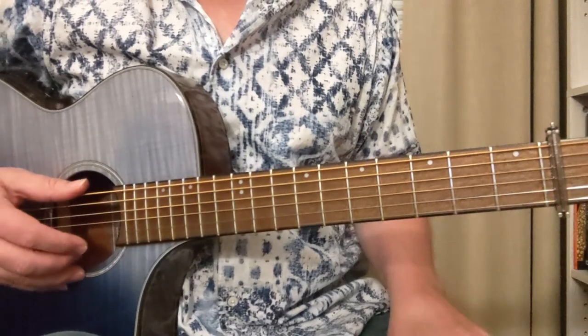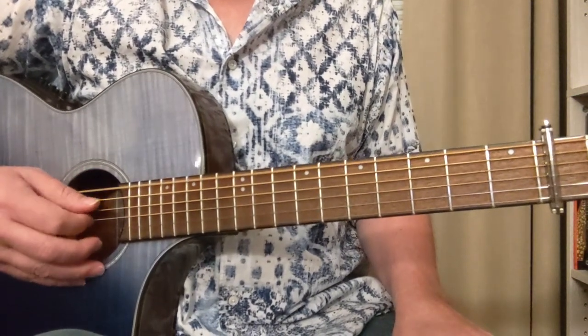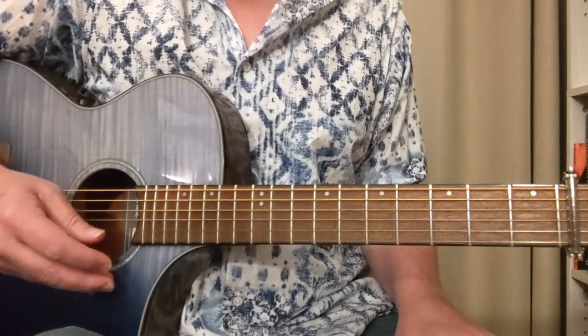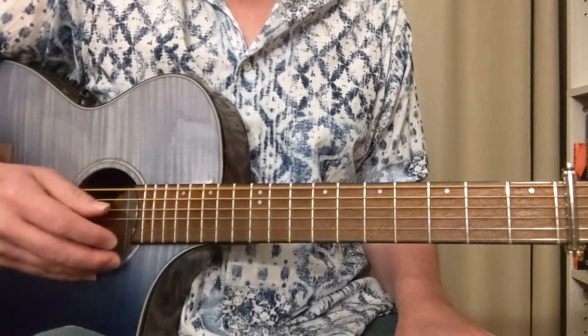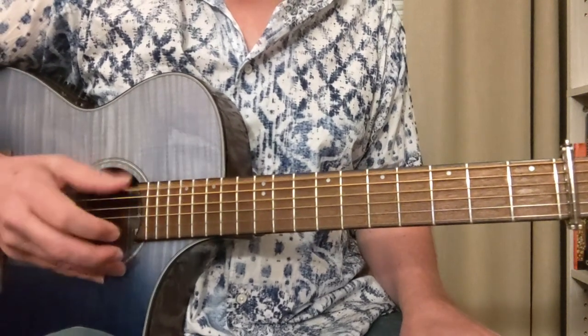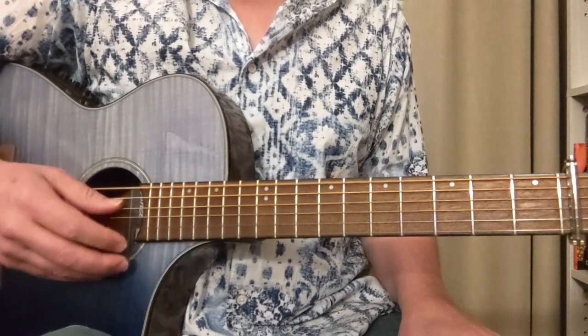Some of what's involved here is this boom-chick bass-chord pattern that your thumb gets into. That's the big string and then the two middle strings — all done with your thumb. Then you've got a finger that can hit the high string. So that's your basic kind of thing.